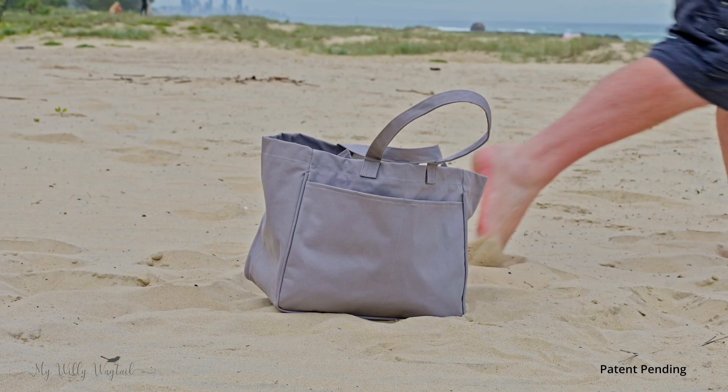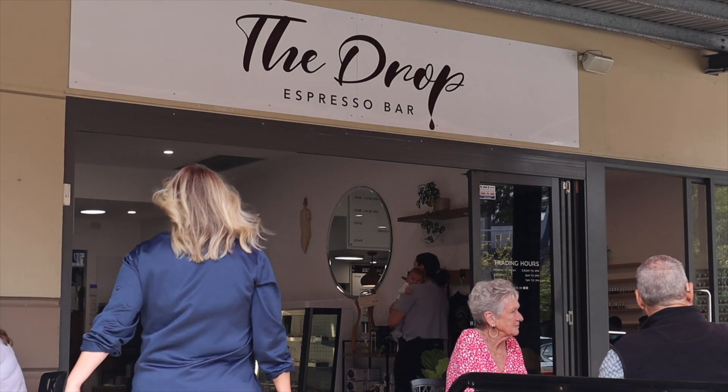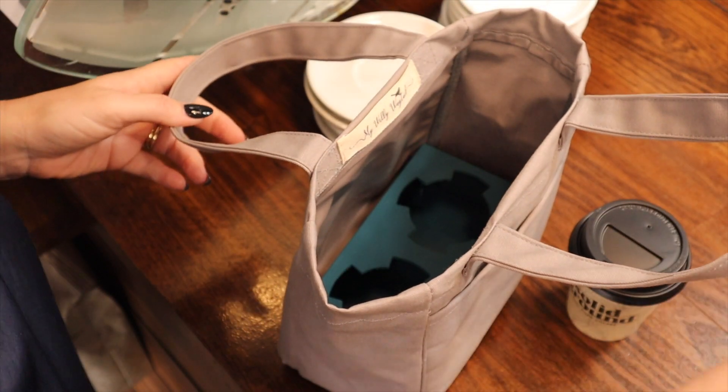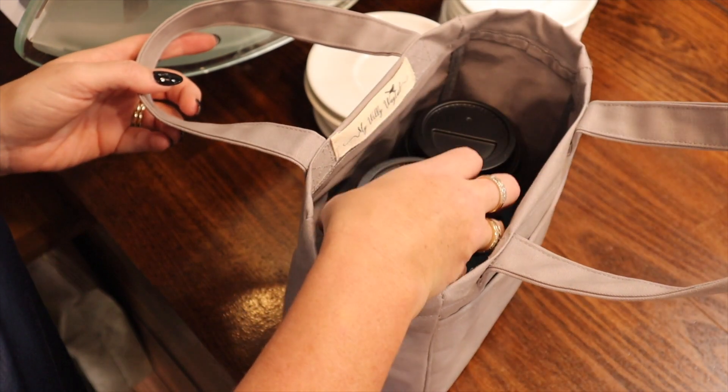It's also great at the beach or boating, or you can use the two cup carrier all by itself. Make meeting up with family and friends a breeze. The bag is so versatile you can even use it to pick up those few essential items.